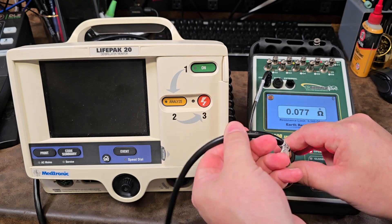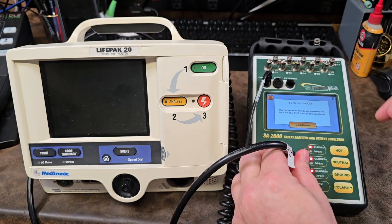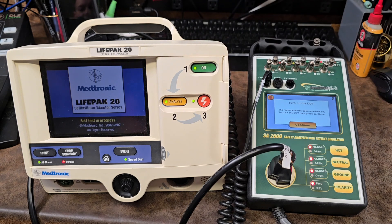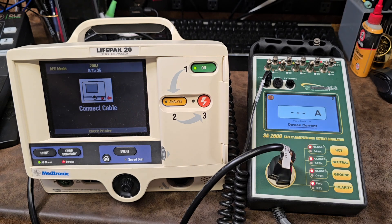Once it's done with the mains it's going to go into resistance. We're going to flex the power cable at both ends, and if it passes it will go on to the next test, which tells you to turn on the device under test. So we're going to boot up our device and hit continue.